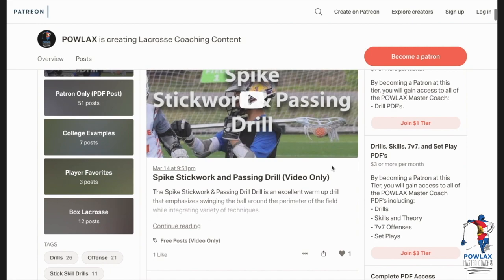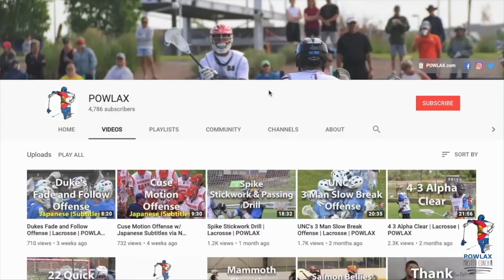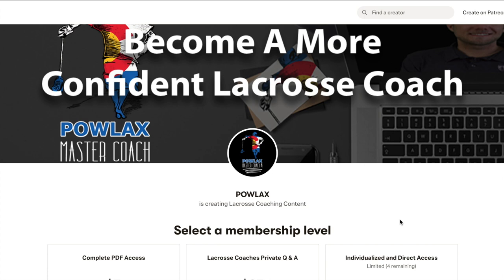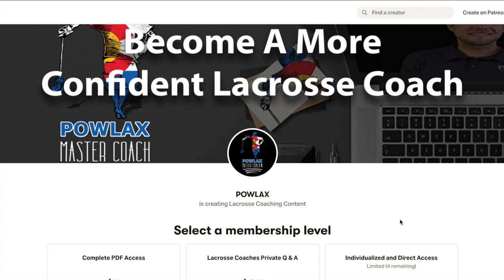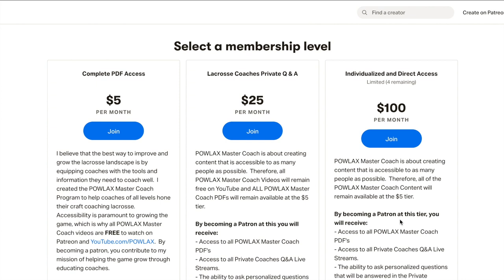Before we get started, make sure to check out patreon.com/powlax, where you can download and print the playbook PDF that accompanies this and over 50 other Powlax videos by becoming a patron. The goal for this channel is to put out free, in-depth lacrosse coaching content for coaches and players to access anytime, anywhere. If you have a specific question or are looking for individualized attention on any lacrosse topic, check out the new tiers where you can join our monthly coaches Q&A or get direct access to me for an hour each month.